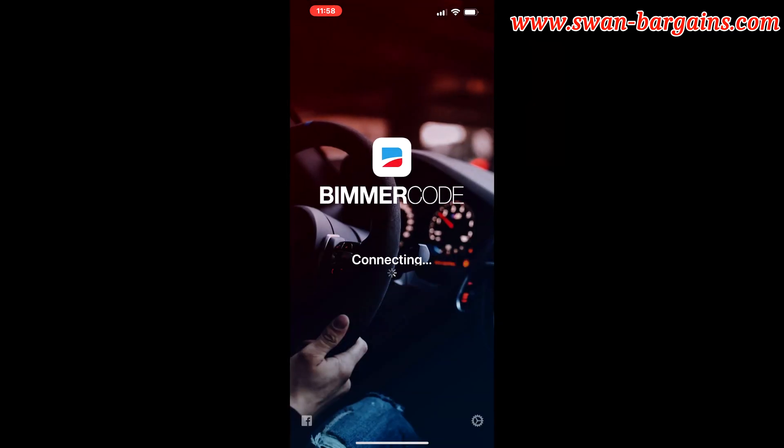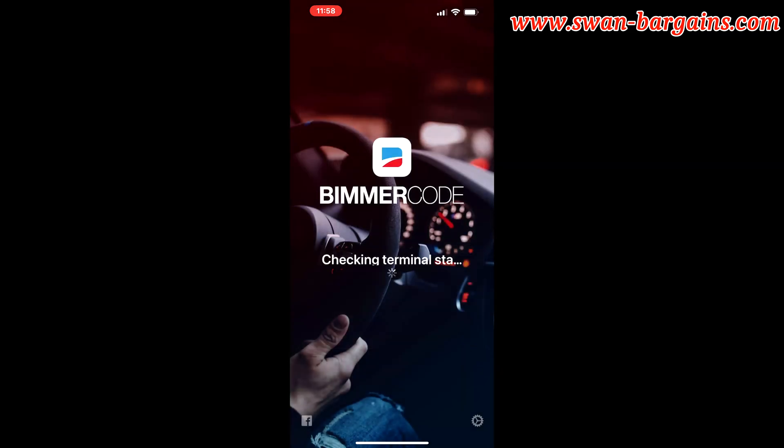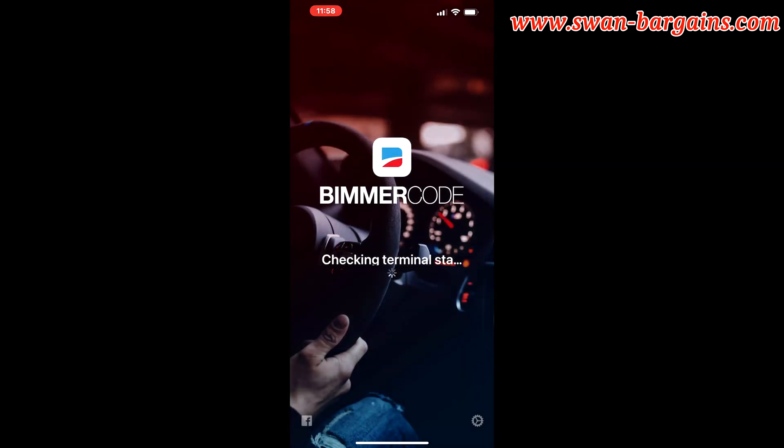Click on the connect option to connect the app to the vehicle ECU and select your respective vehicle model. The app will begin to read all the data settings on the car computer.